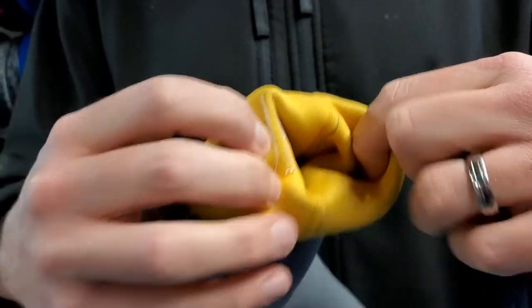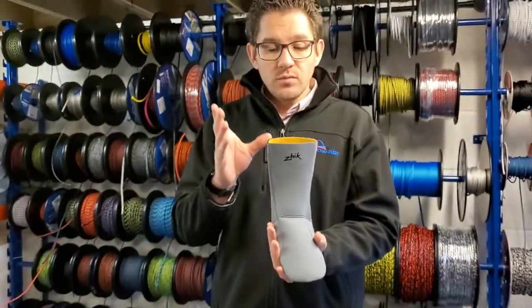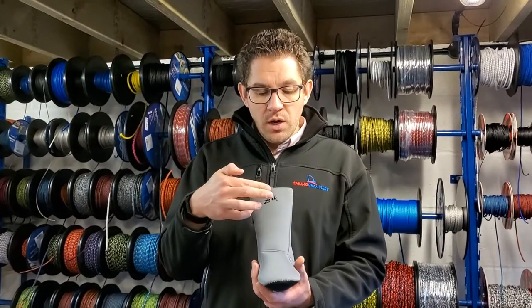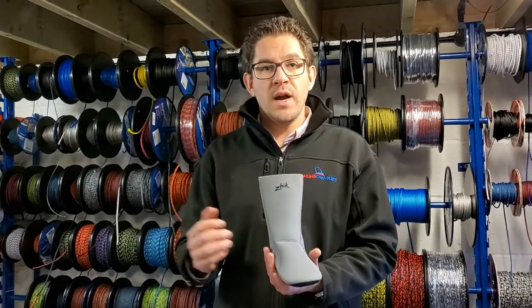So if you go sailing one day you can hang these up inside out and they'll be dry next day, ready for you to go sailing. The thing I really like about these is that because all the seals are sealed, the water doesn't get in — it's designed to keep the water out.